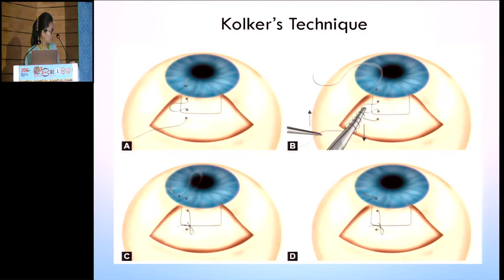That's why Kolker modified the same technique. He used the same approach — going from the sclera, coming out of the flap, going back into the sclera, coming out of the cornea — but from there, he made a corneal tunnel and then cut the suture flush. So now this suture is buried, and hence the foreign body sensation and windshield wiper type of keratopathy was decreased in Kolker's technique.